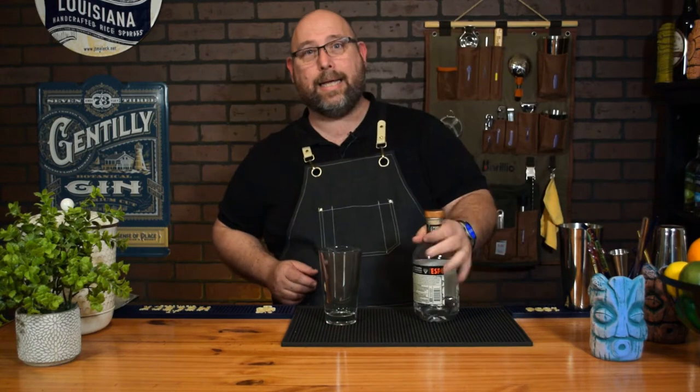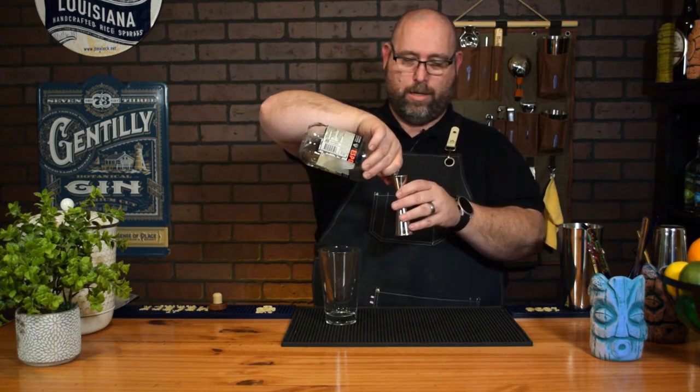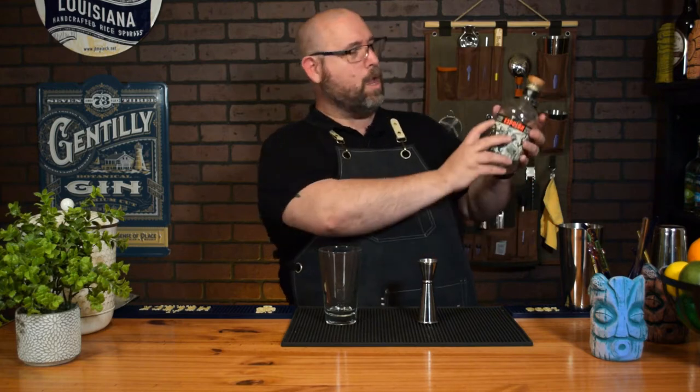We'll start off with some tequila. This is kind of a spin on a Long Beach iced tea. We're gonna do a half ounce of blanco tequila. When you're using tequila, make sure your label says 100% agave — 100% pure agave or 100% de agave. You want to see the word agave with 100% somewhere on the label. That's a good quality tequila.